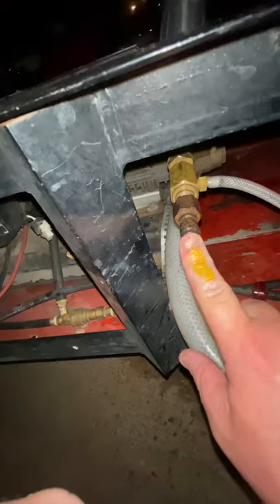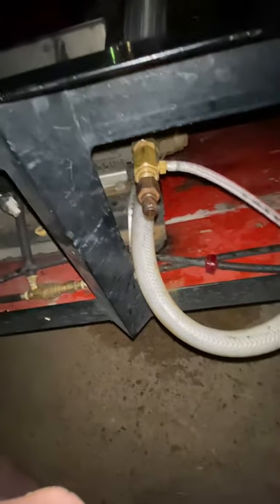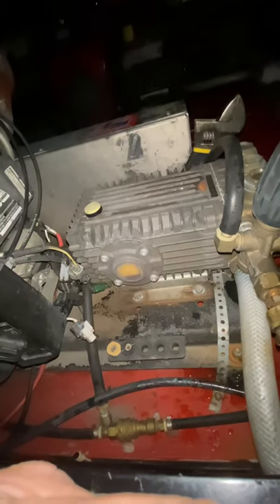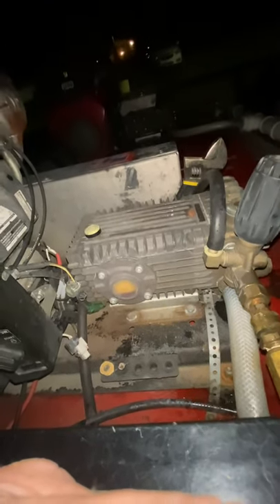Your pressure hose is going to connect in here, whether you've got 100 or 150 feet, then it hooks to your wand. Your black tip is what draws soap. If you use a pressure tip — one of these color tips — it won't draw soap. We also use a j-rod, but that won't be relevant if you've got a small machine out of your garage.